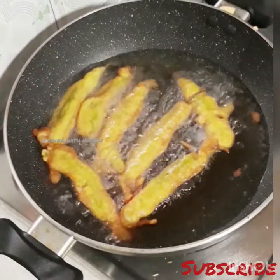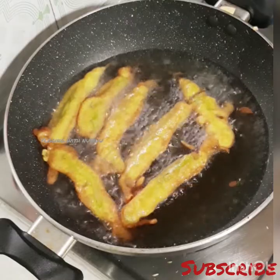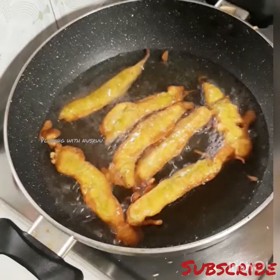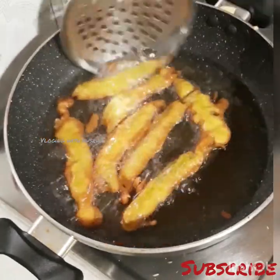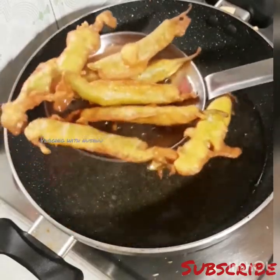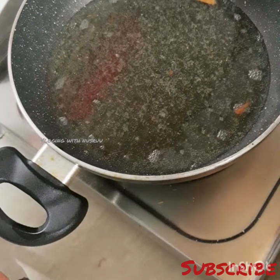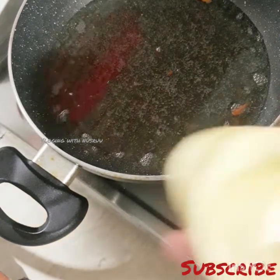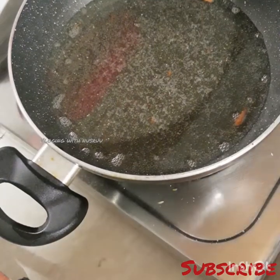Now we have started to cut the egg. Now we are going to open the egg and cut it.